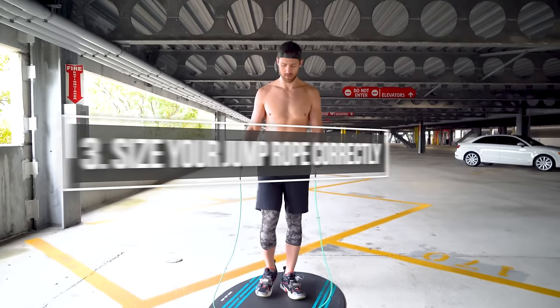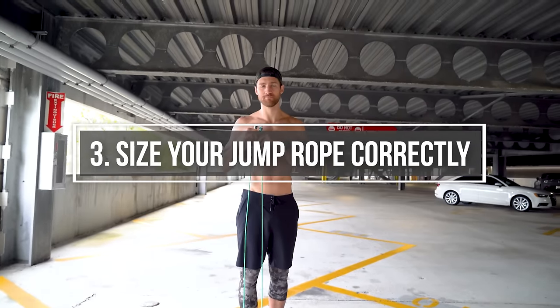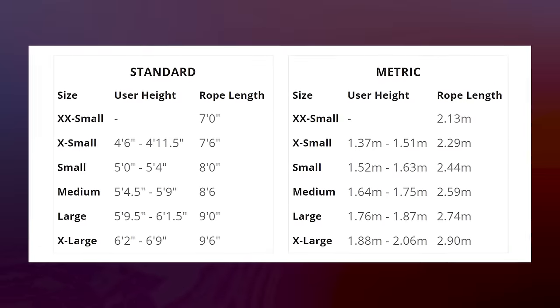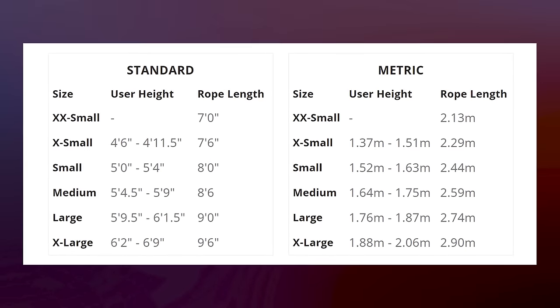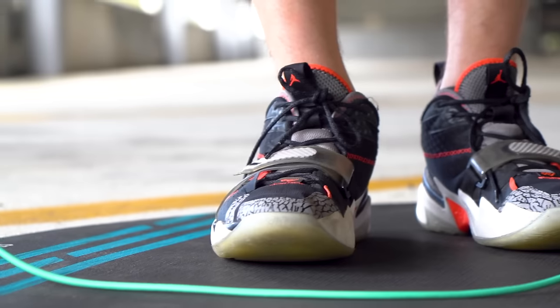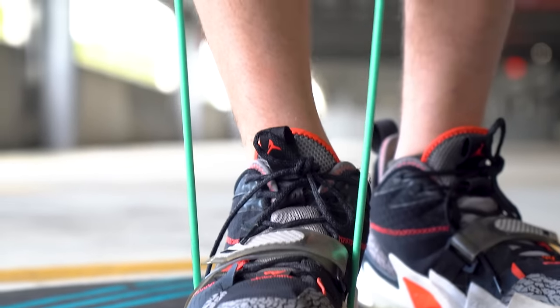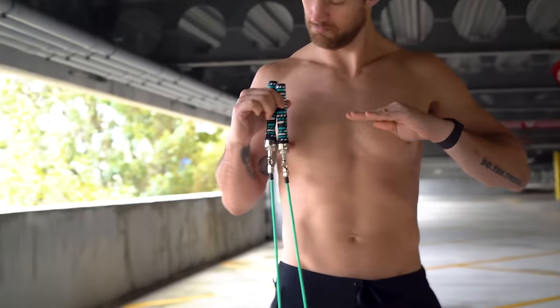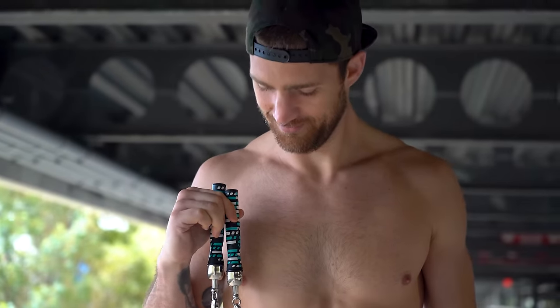Step three: you need to make sure your jump rope is sized appropriately for your height. If you get a Crossrope, for example, you can just go to their size chart and look up your height to see what jump rope size you should get. If you have a different jump rope, step into the middle of your rope and you're going to want the end of your rope or the beginning of your handle up around your armpit or mid-chest level.